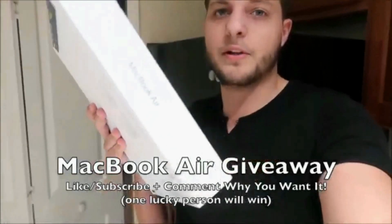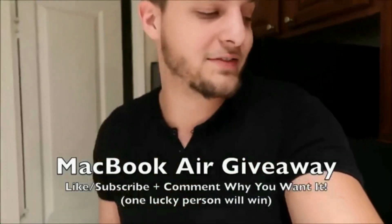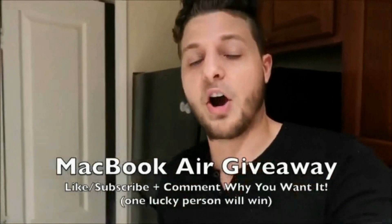Hey, what's up YouTube, guys — John here. Before we get into the video, I want to mention I'm doing a MacBook Air giveaway. If you want to win this brand new MacBook, all you have to do is like, subscribe, and comment down below why you want it. Same thing for my $100 Amazon gift card giveaway — like, subscribe, and comment down below. I'll pick two lucky winners in my next video. Let's go right into the tutorial.